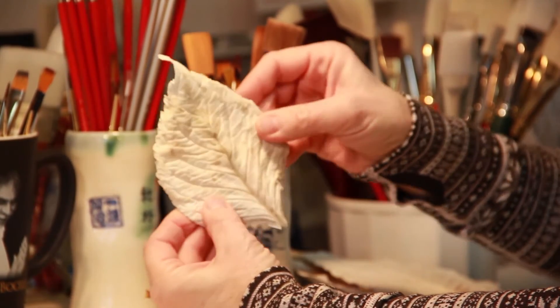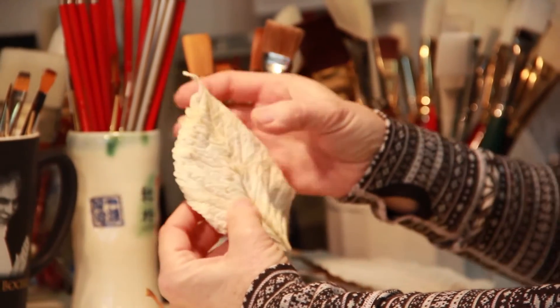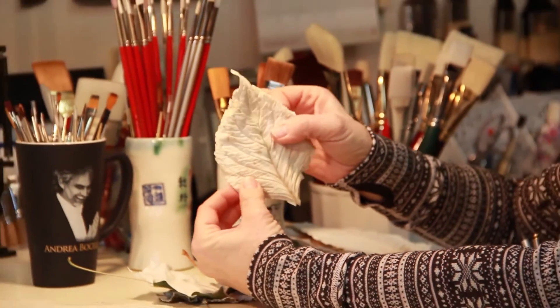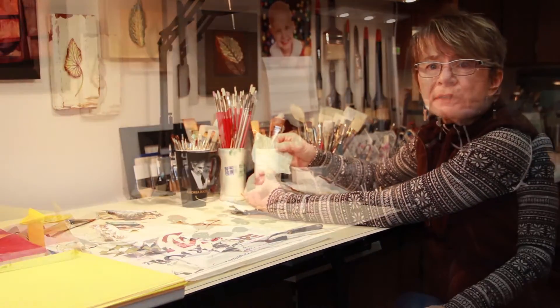When it's finished, it's very similar to porcelain but it's slightly flexible. And as it ages, this flexibility will actually disappear and it will become quite stiff, almost like porcelain.